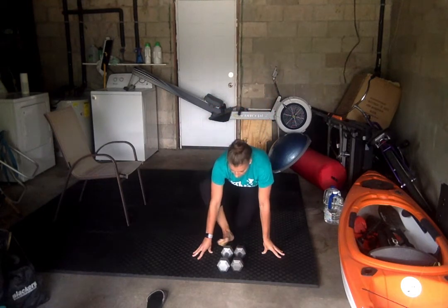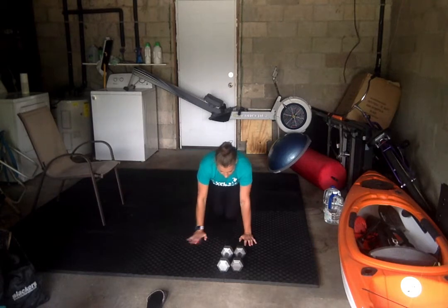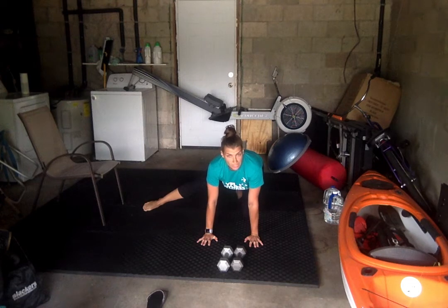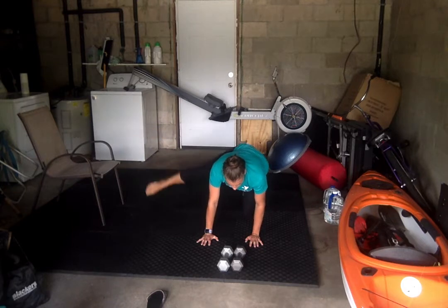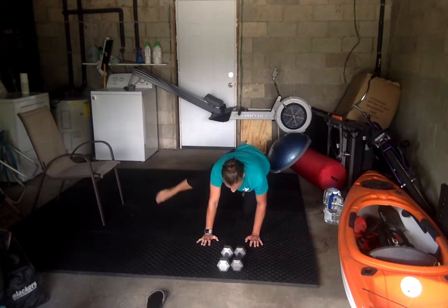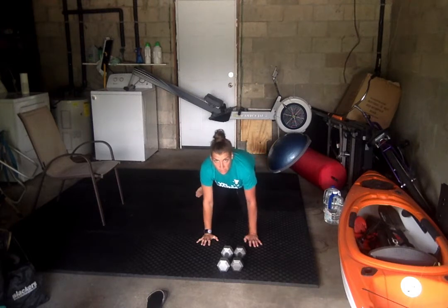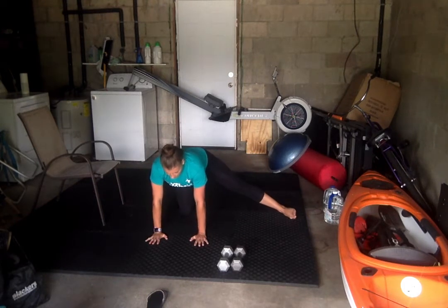All right. Moving on down to the floor. This is our hip abductor exercise. Get in position. We're doing 12 per leg. Ready? Go. Two more. All right. Switching sides. Make sure you give yourself enough room. Ready? Go.